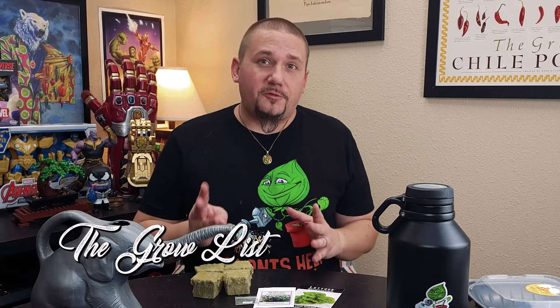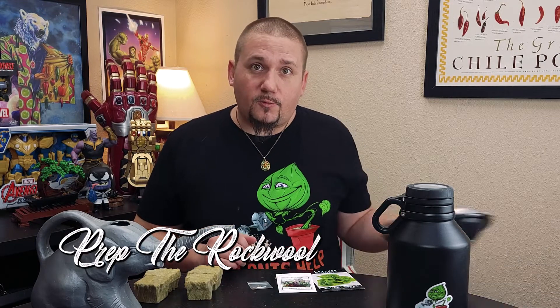For this grow, I'm going to plant three different things: two buttercrunch lettuce plants, a Numex April Fool's chili plant, and a Red Robin micro tomato plant. I've got four rockwool cubes ready to go. What I'm going to be doing here today is really simple — we're going to plant directly in the rockwool and we're going to use a takeout container.